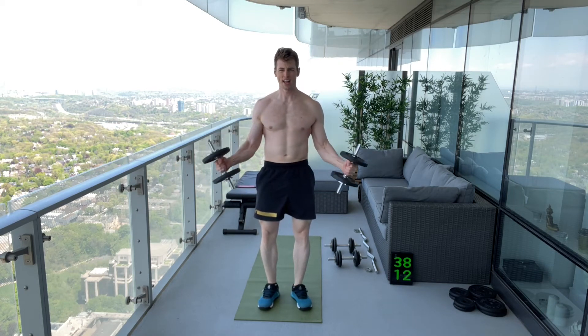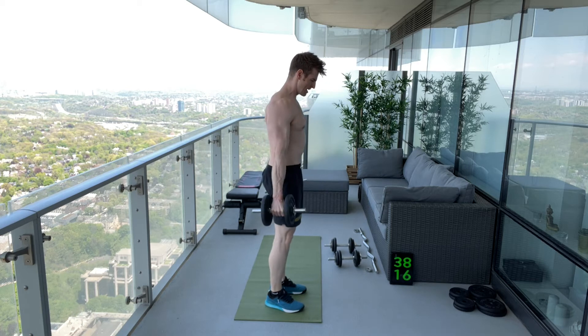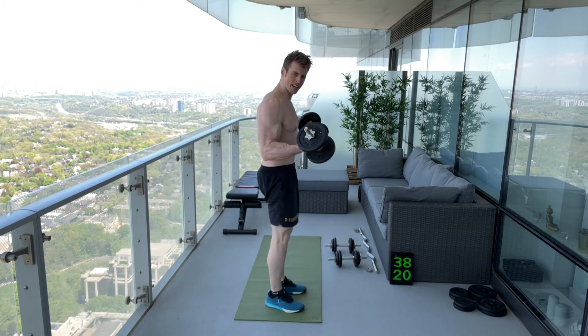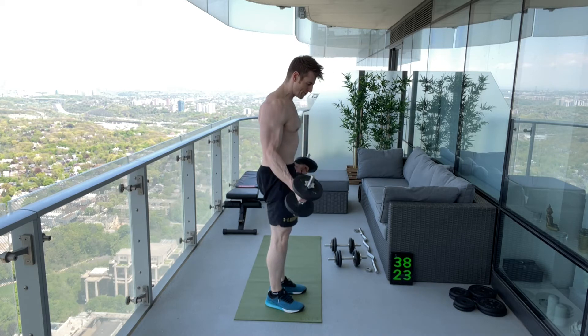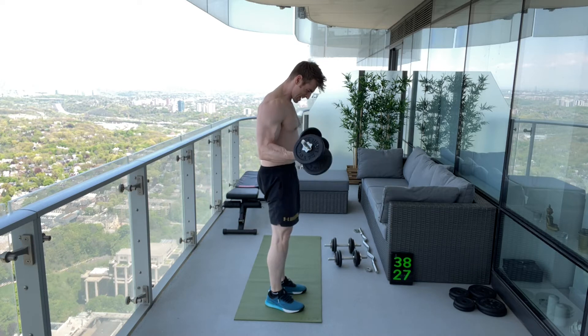Regular reps are fine — get it all the way up, all the way down. You can see in this bicep curl I'm able to get it from the bottom position all the way up and even get a good squeeze in my bicep at the top. But when I get fatigued — these weights are really heavy — things change.